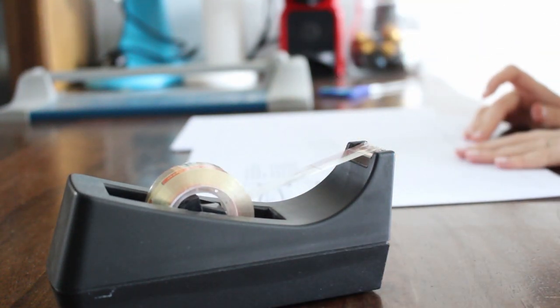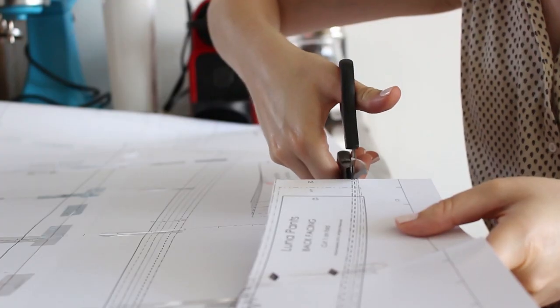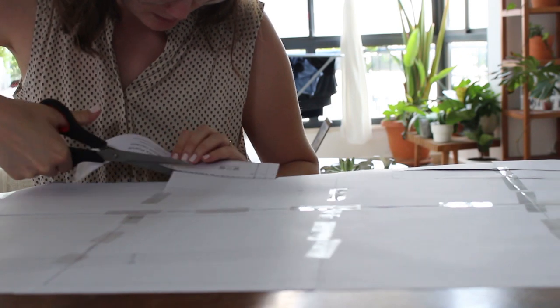I purchased the PDF pattern, downloaded it to my computer, and printed the pattern. Then I matched the pages and cut only my size, which is medium.